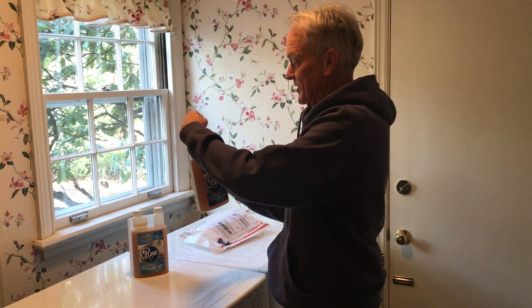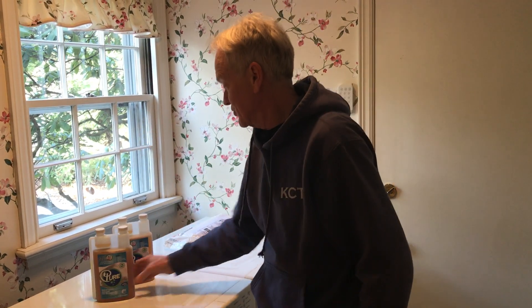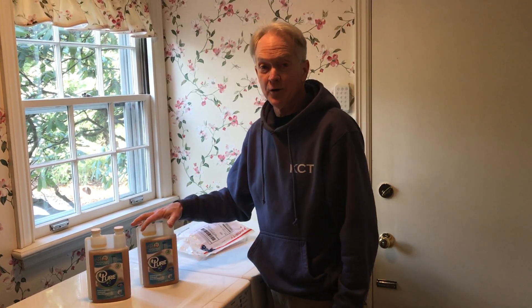You don't waste anything. This little bottle does 64 loads. It's fantastic stuff. Check it out on our website.